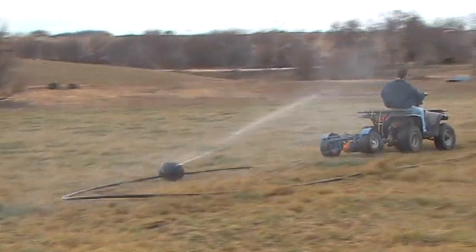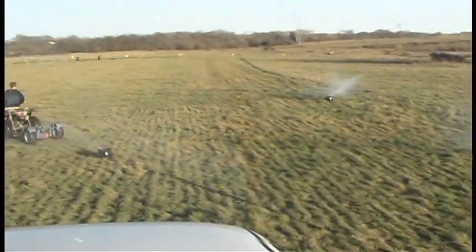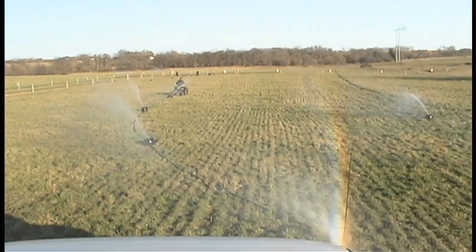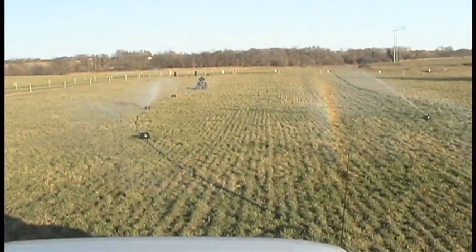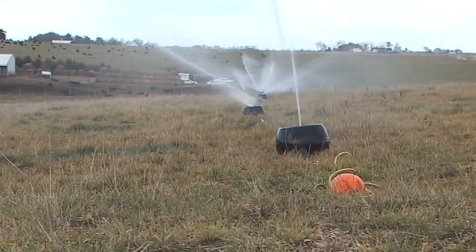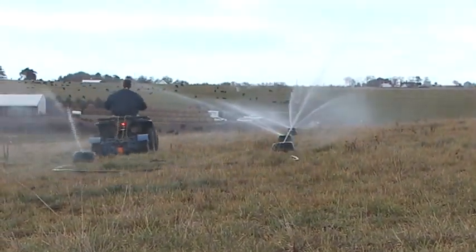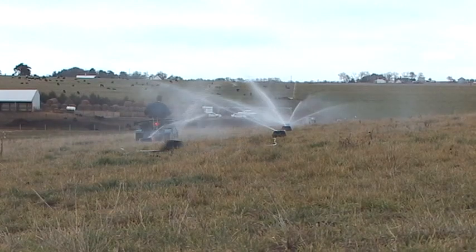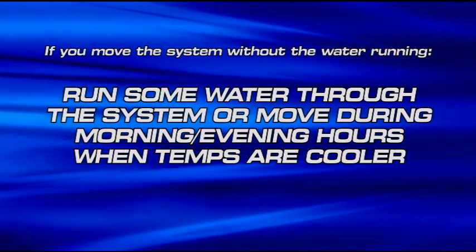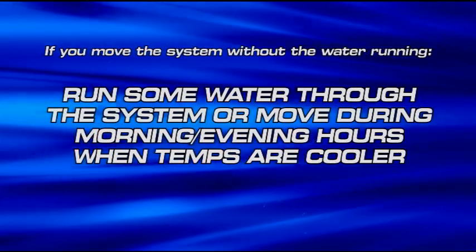There are a few reasons why you move the system when it's running. First, it's not worth the time and hassle of stopping the pump since the system is so quickly moved. Second, water keeps the tubing cool in the summer, and having water in the tube also keeps the tube from kinking. If the line should ever kink, it will not hurt the tubing — all you need to do is go back and lay the kink out. Most users leave their system running when moving it. If you do decide to move the K-Line tubing without the water running, we recommend running the water through the system first to cool the tubing, or move in the morning or evening hours when temperatures are cooler.